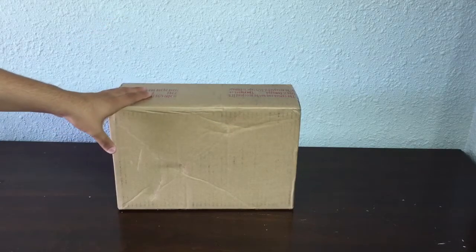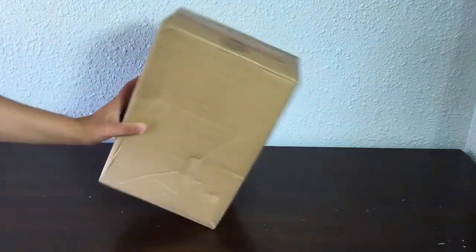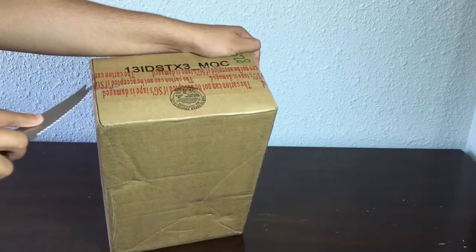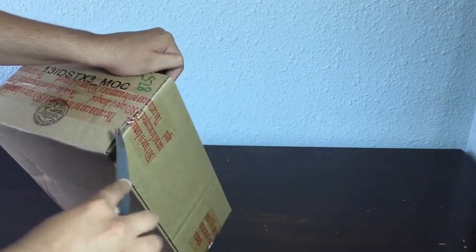What's up guys, JZRX1 here with another unboxing. I just got in this Nike ID today, let's get into it. This is a Nike ID Kyrie 2 — it only took about a month to get here, like every expected Nike ID.